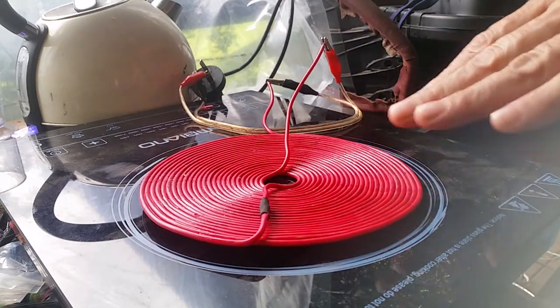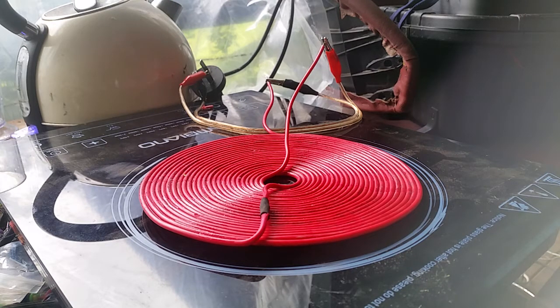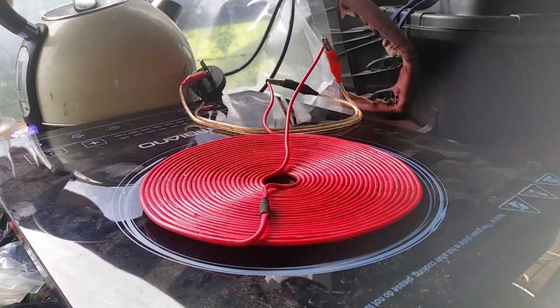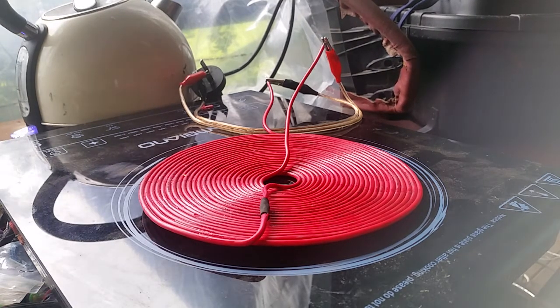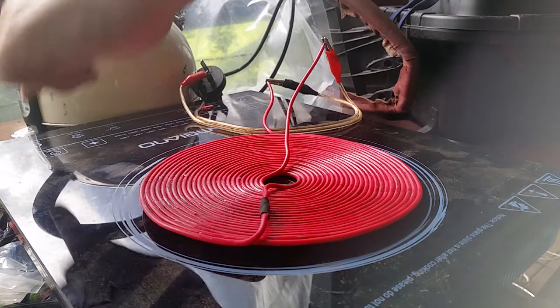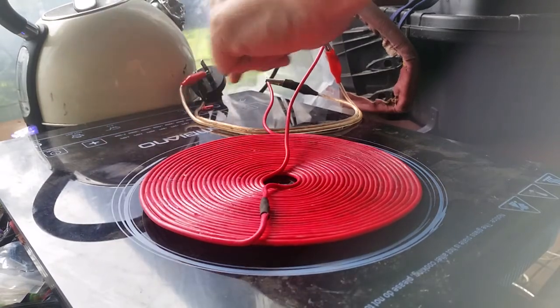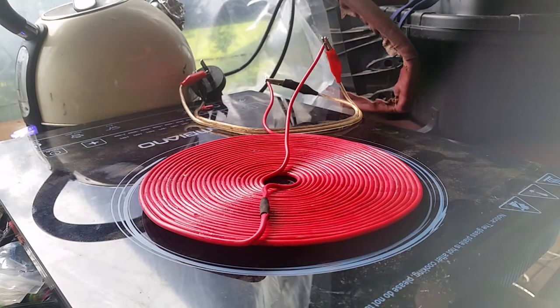I'm on the 1400 watt setting there. I'll just centre that a bit better. I didn't start my timer — I'll do this again but this is just getting a feel for it I guess. There should be a little cap on there just to be consistent with what I did when I ran it before. Got an error there. 1400. Go.